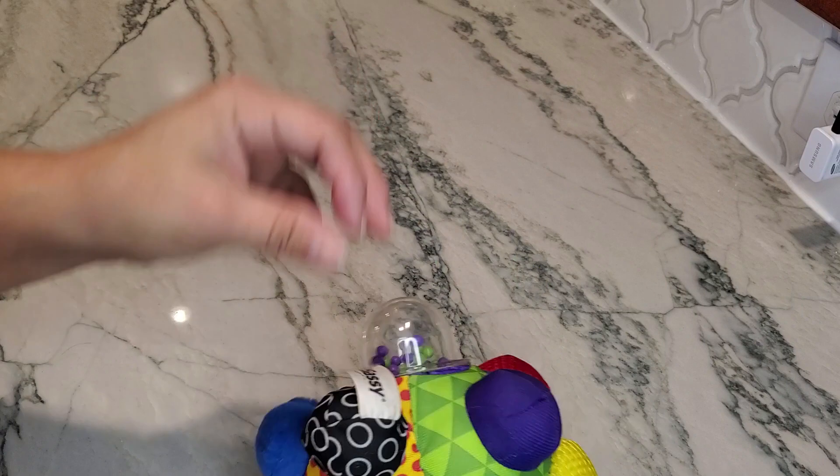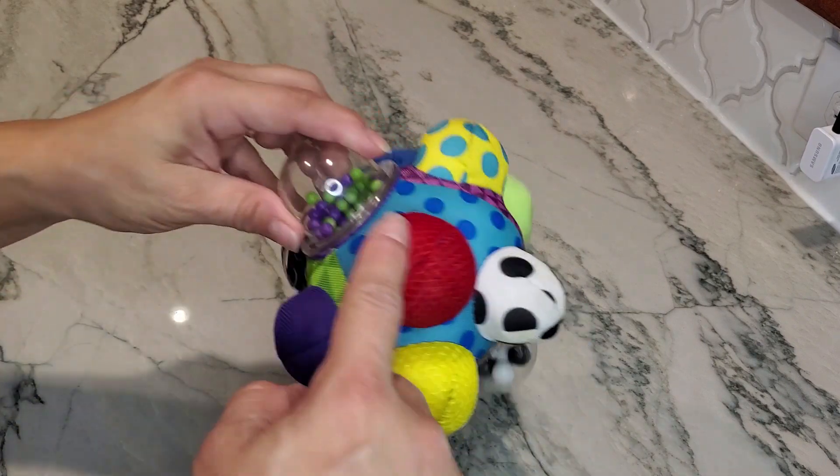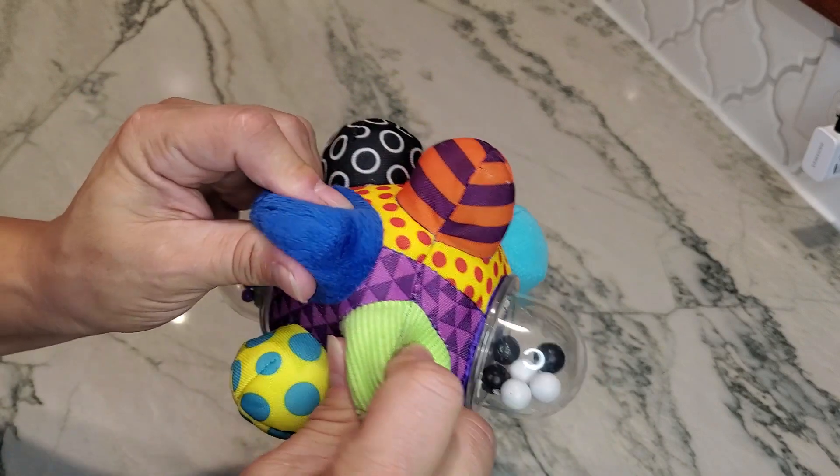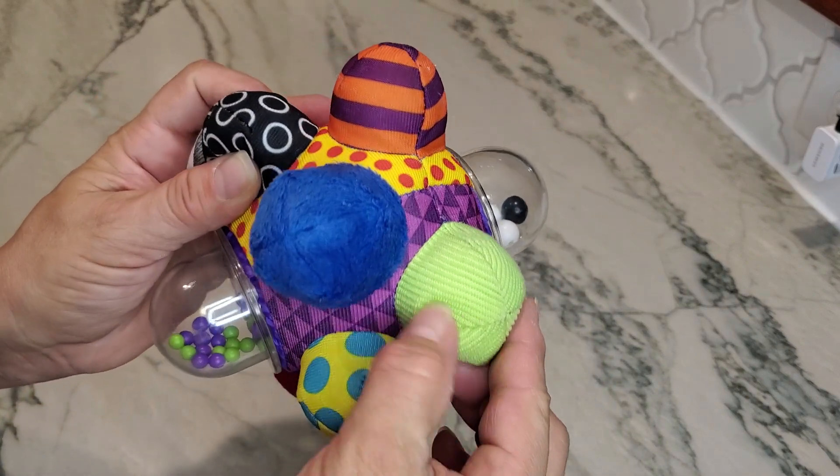The concept is that when they drop it or throw it, you can see it will actually bounce itself into different locations because of all the different balls that are on it.